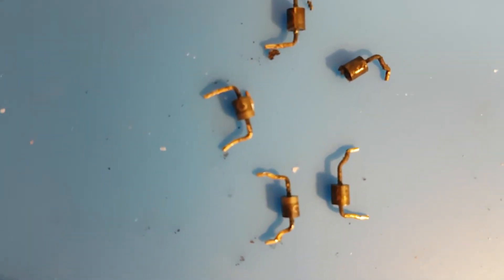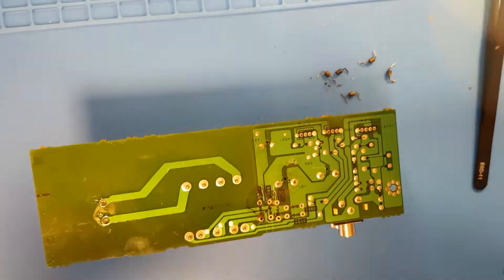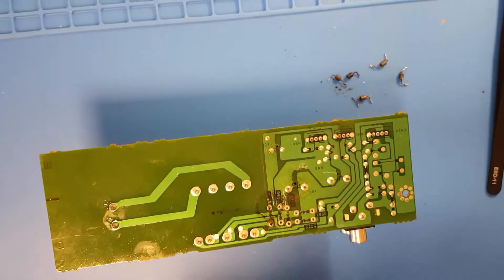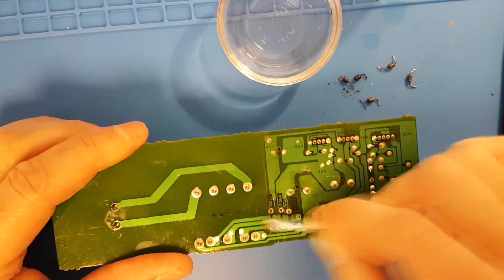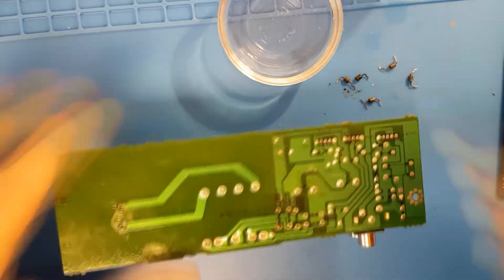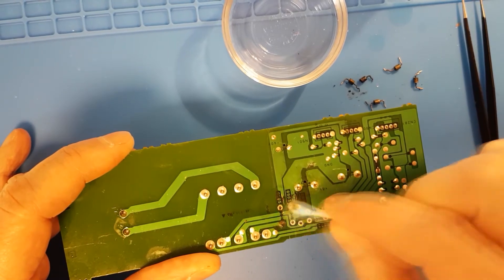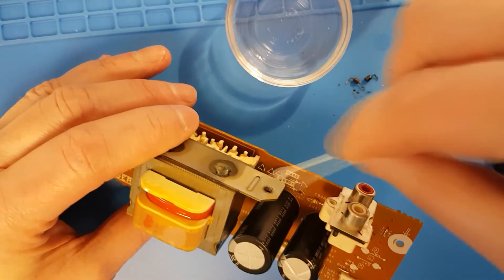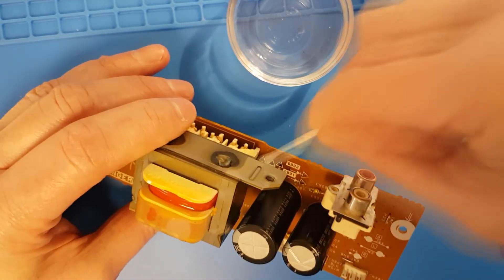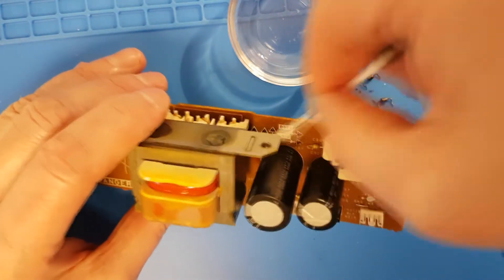So here are the desoldered diodes — they have seen better days. Now let's clean up the board with some isopropyl alcohol and get ourselves a few new diodes.